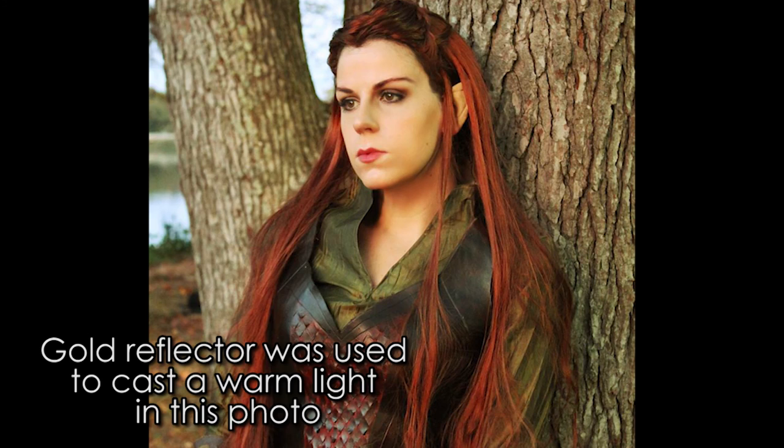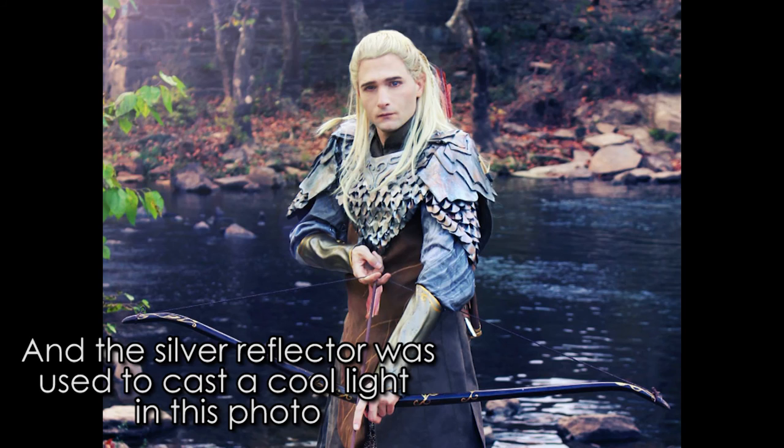It opens up for a reflector and a diffuser — the warm light from the gold reflector on that side, and silver is kind of the cool light. I take this out on almost every single photo shoot because you never know when there's too much harsh light on someone's face and you have to deflect the light, or there's not enough light on particularly cloudy days and you have to manipulate the light onto your subject's face. I'll demonstrate that in the next video.